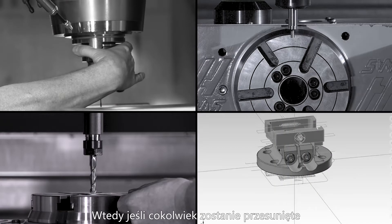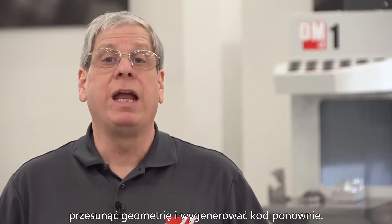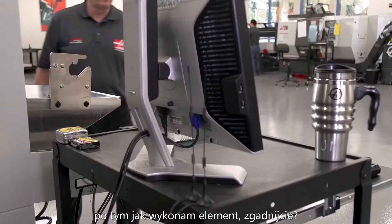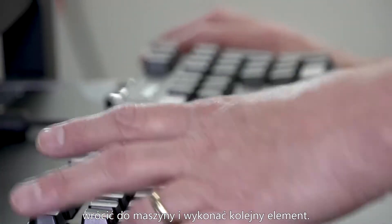Then, if anything moves, we've got to go back to the computer, move the geometry again and repost. And if I need to make any small adjustments after I've cut a part — back to the computer system, repost code, back to the machine, run another part.